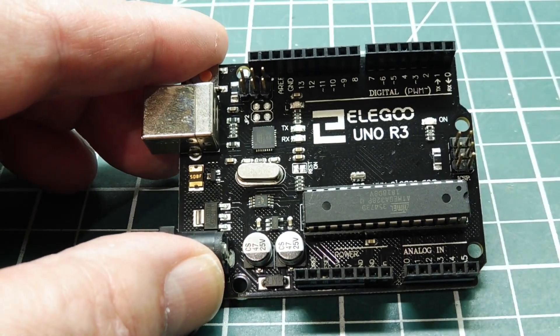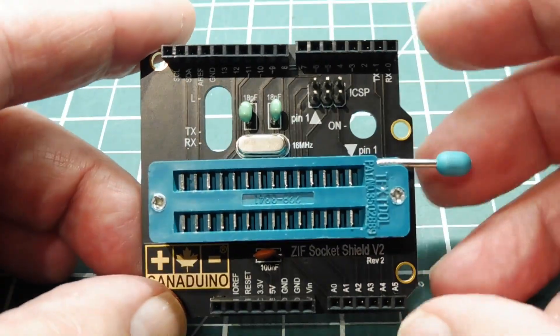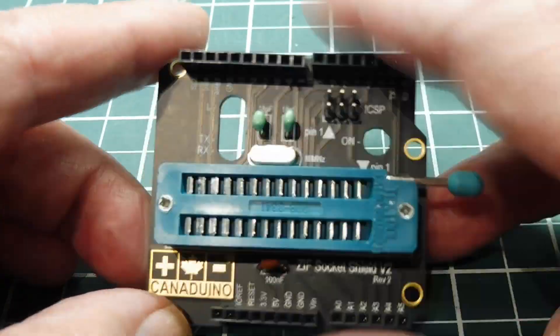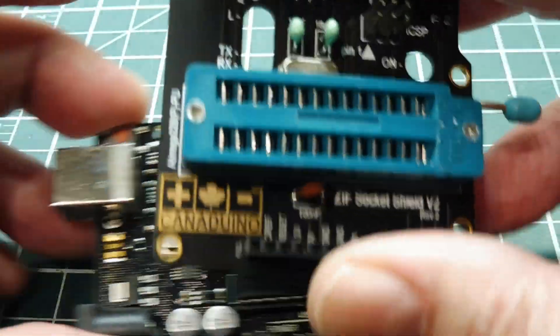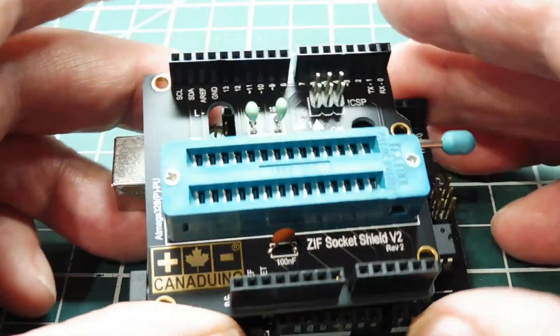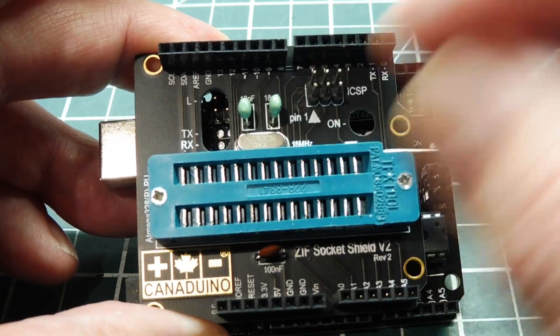So what I've done — I have a shield that has a ZIF socket, a zero insertion force socket. I take the original chip out of the UNO, place it in here, then put the shield on top of the UNO. Now I have a UNO with a ZIF socket, so it's easy to take the chip in and out.